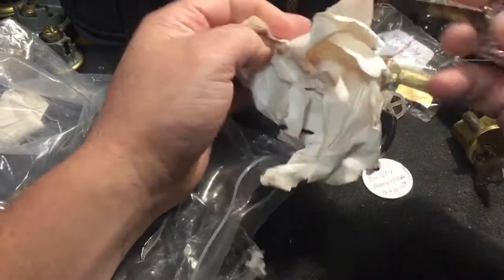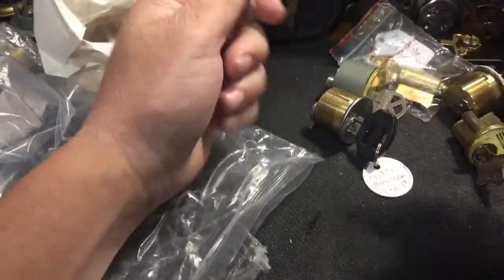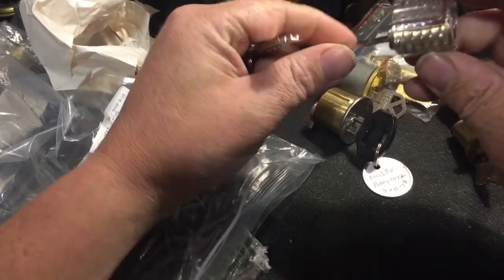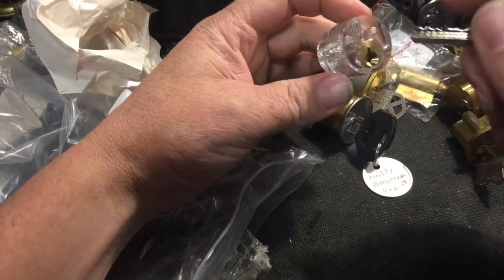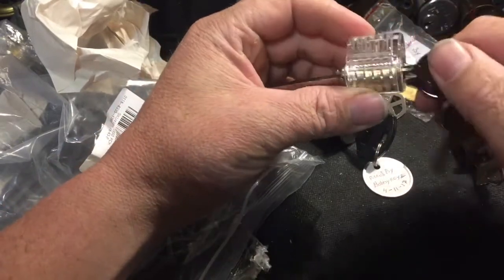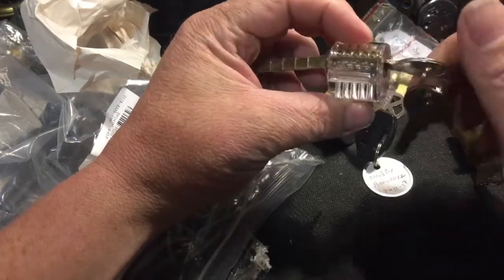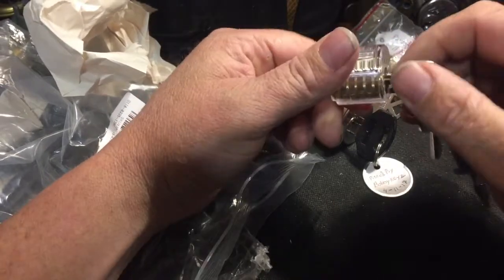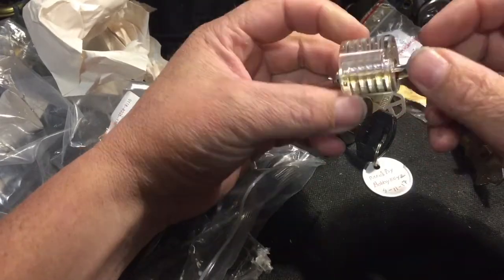Now this right here is what my son has been waiting for — this is part of the winning from that drawing. My son sits down and picks locks with me sometimes and he has really been waiting for this, he wants to check it out. That's pretty cool.